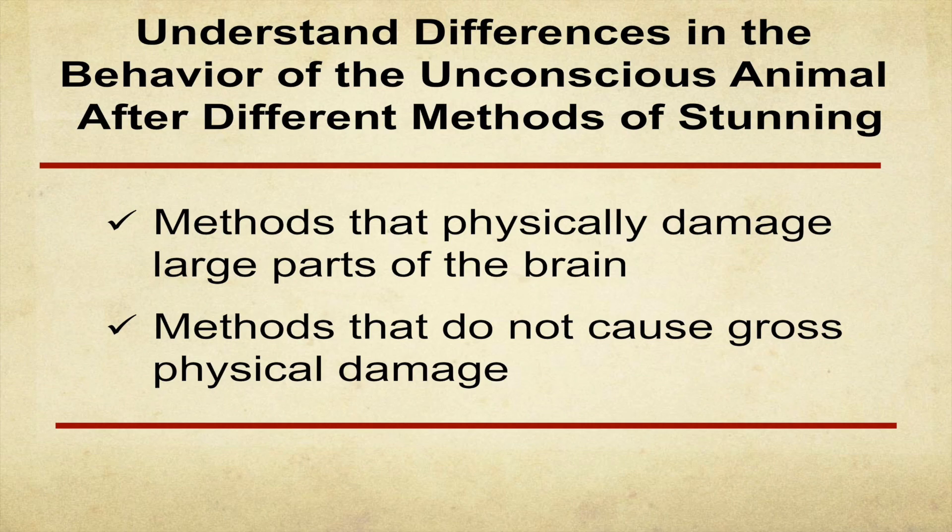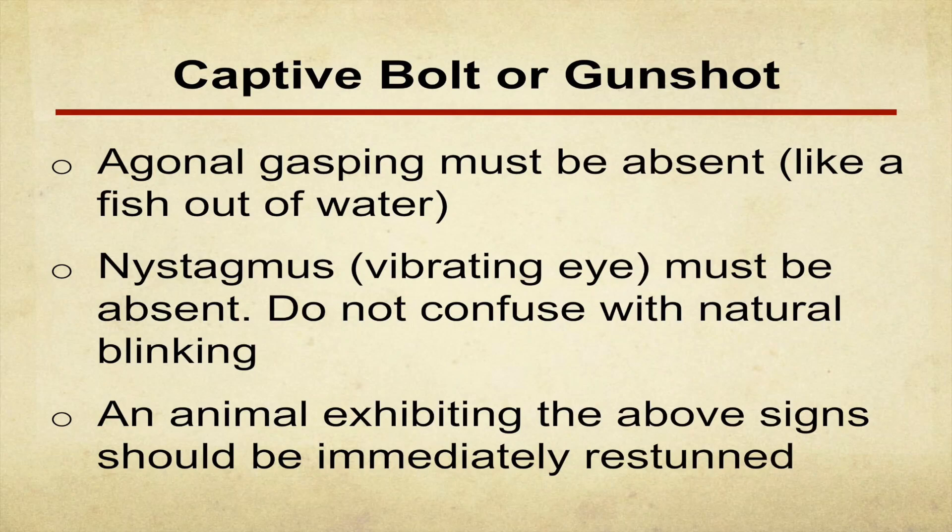Methods that physically destroy large parts of the brain versus methods that don't: with CO2 and electrical stunning, it's almost impossible to completely abolish every corneal reflex. But if you get a corneal reflex, you better do something — make sure the animal doesn't wake back up.